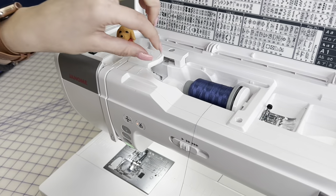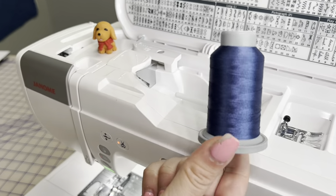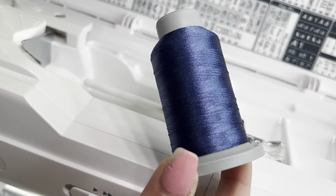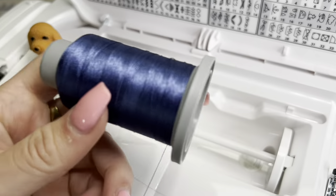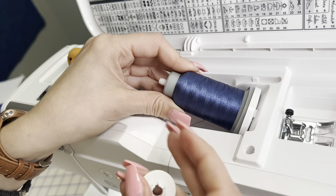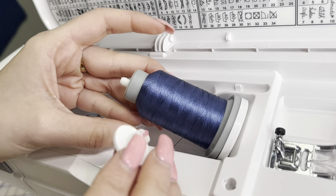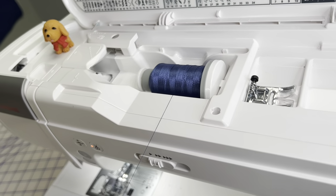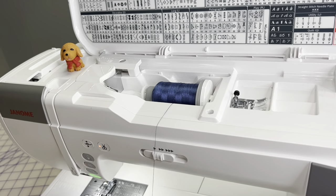Alrighty, y'all. Let's address the thread first, because that's really where threading starts. Here I'm working with my Glide 40 in the beautiful cobalt color. This is a 100% polyester thread made here in the United States — it's such a beautiful, shiny thread that is virtually lint free. We're going to take our thread and pop it in this little stand right here. This lifts up. You want to make sure you're using a spool cap that is the closest in size to the actual spool itself. You can pop it in just like that, and the thread will start unraveling. You can always loosen this up a little bit so the thread feeds off nice and smooth.